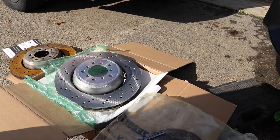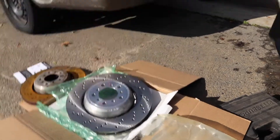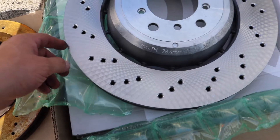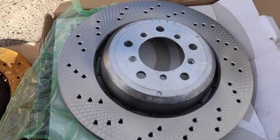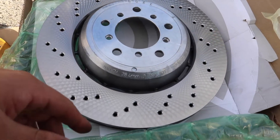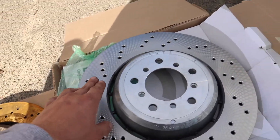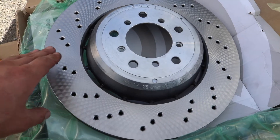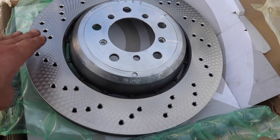Brand new rotor, man — that thing looks nice. Getting new parts, it's better than a lot of things sometimes. Now we've got to get some brake cleaner, which I bought yesterday. It looks so beautiful — look at the texture on the lip. Whenever I put my hand over the rotor, you guys can see those designs, that texture right there. It's crazy.